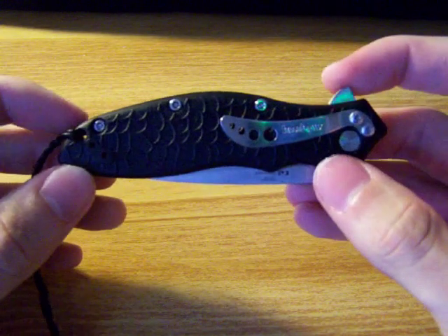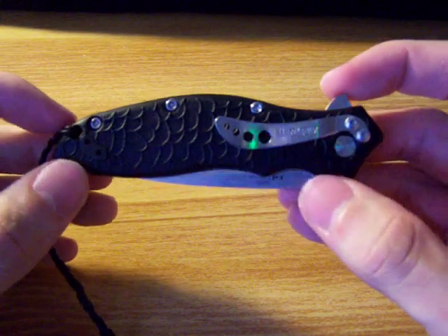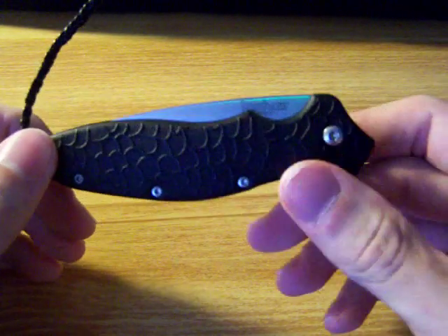This is one of my everyday carries, I love it. It's a nice and inexpensive knife from Kershaw, and it has worked great.